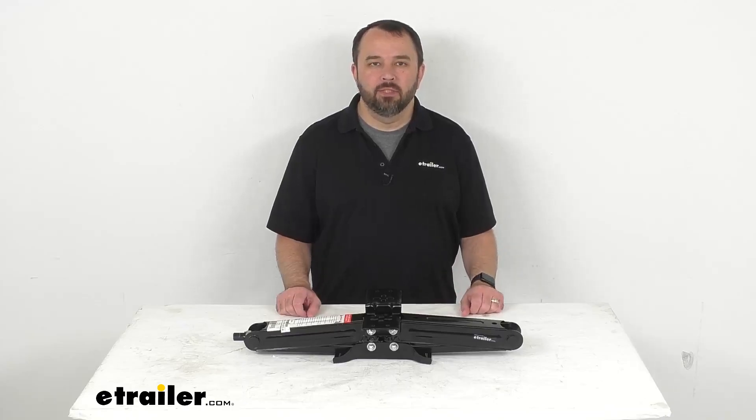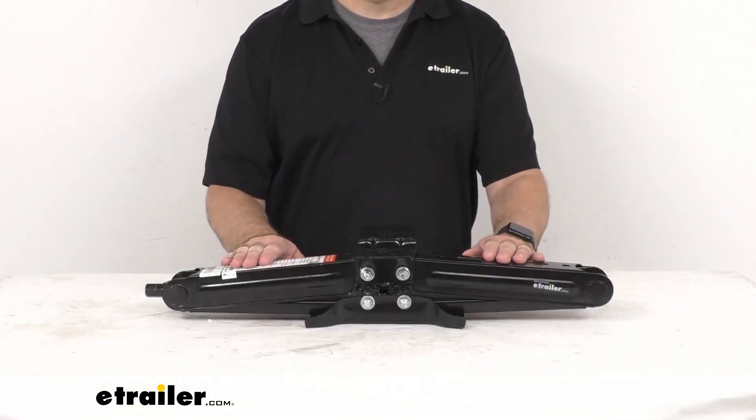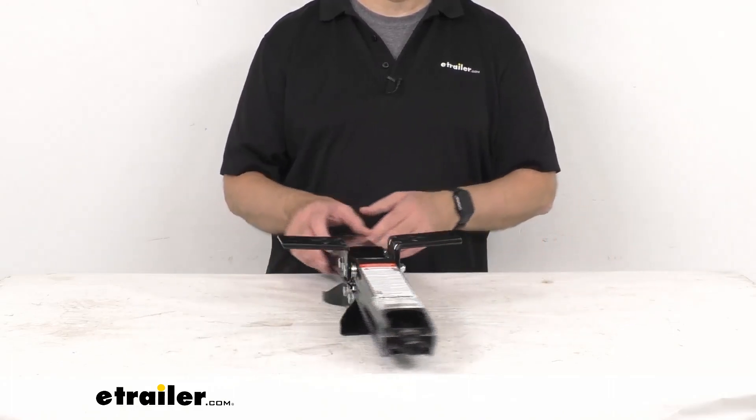Hi everybody, Andy here with TheTrailer.com, and today we're going to take a look at this e-trailer scissors stabilizer jack. This leveling scissor jack with a 2,500 pound capacity will keep your fifth wheel, travel, horse, or cargo trailer level and stable.